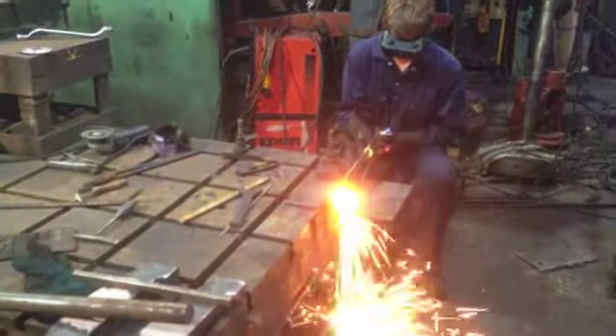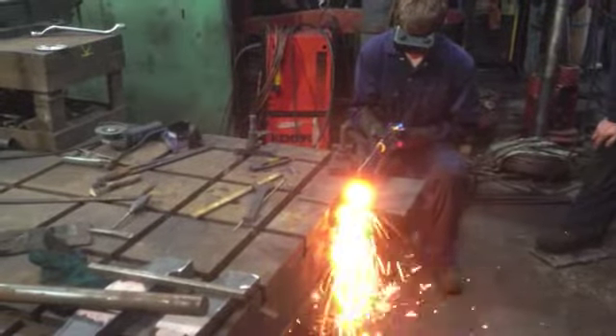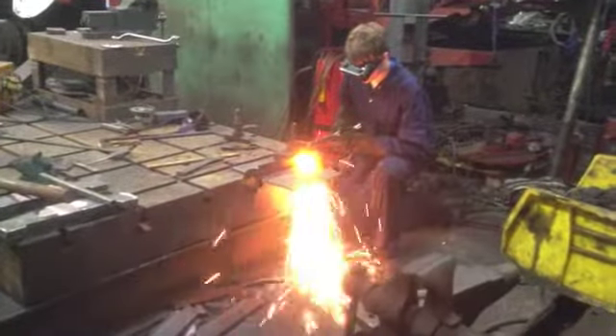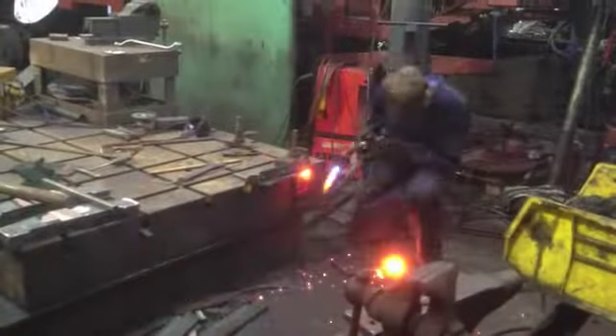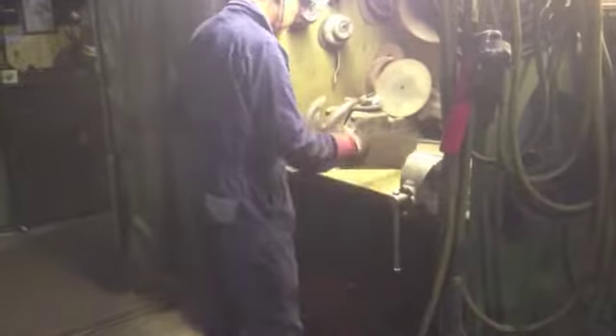Here a volunteer cuts out a weld test piece by way of a gas cutter. The finished piece is then burred off with an angle grinder.